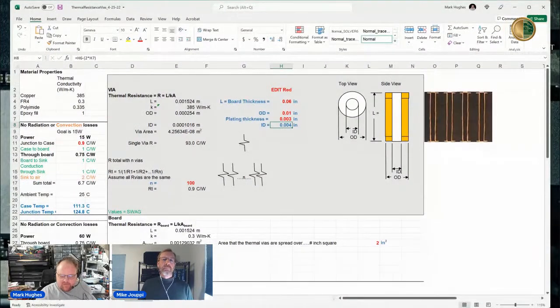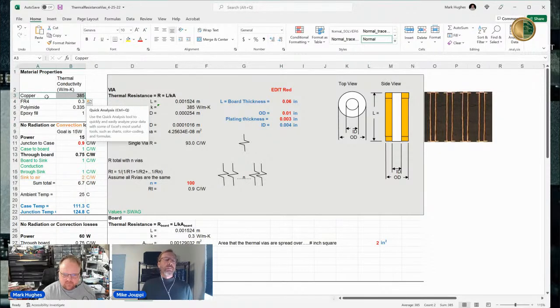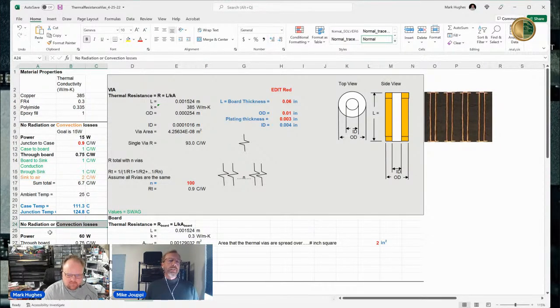This is the spreadsheet that we will make available to people after the webinar. I've just thrown in some theoretical numbers. On the left-hand side are the material properties — I'm just using copper. I've got the thermal conductivity of FR4, polyimide, and an epoxy fill. In the calculations I'm working with FR4. Down below I make the note that there's no radiation or convective losses, with one exception we'll talk about.